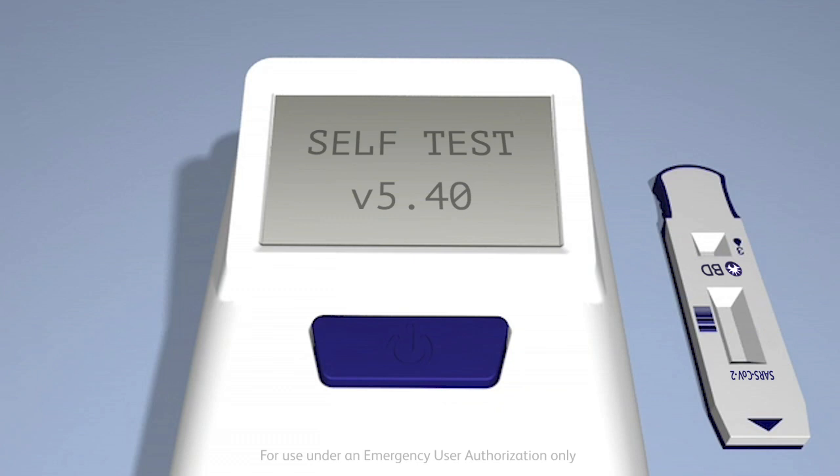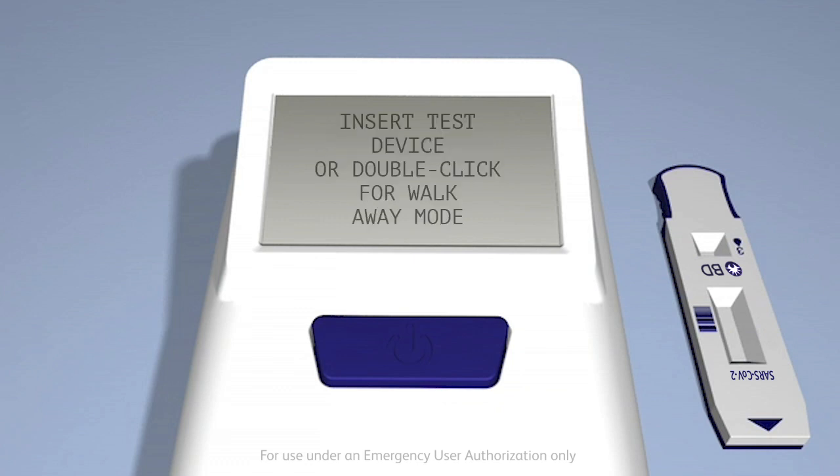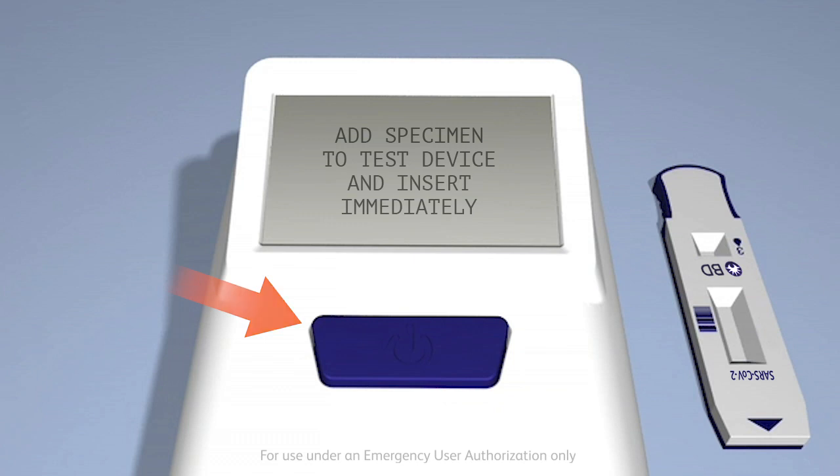For operation in walk-away mode, the analyzer must be connected to the power supply. After the self-check is complete, the display window will show "insert test device" or "double-click for walk-away mode." Double-click the power button. The display window will now show "add specimen to test device and insert immediately."